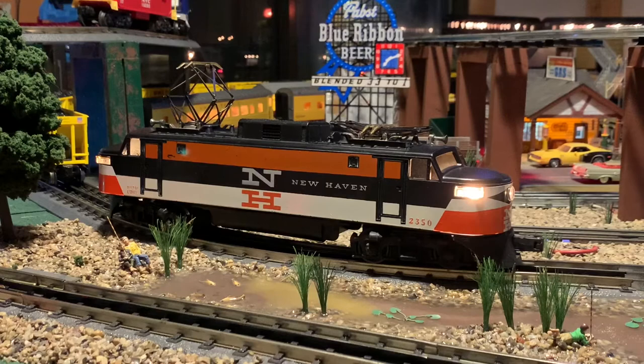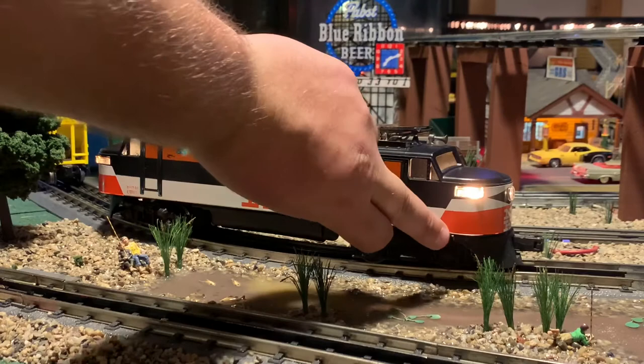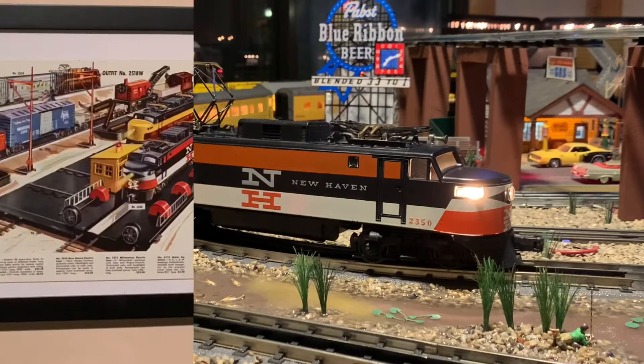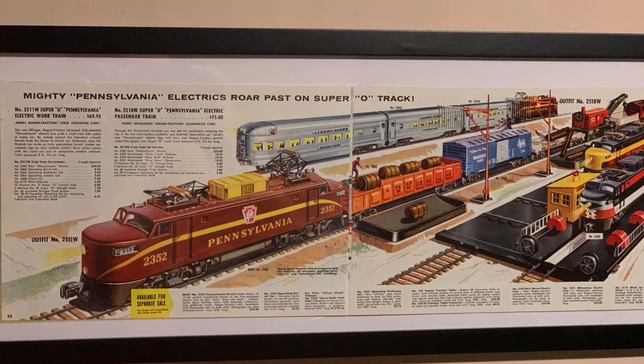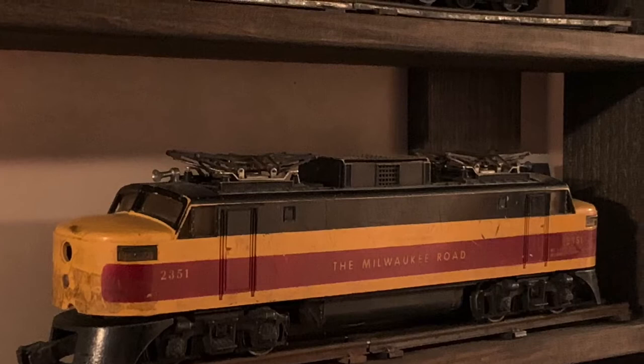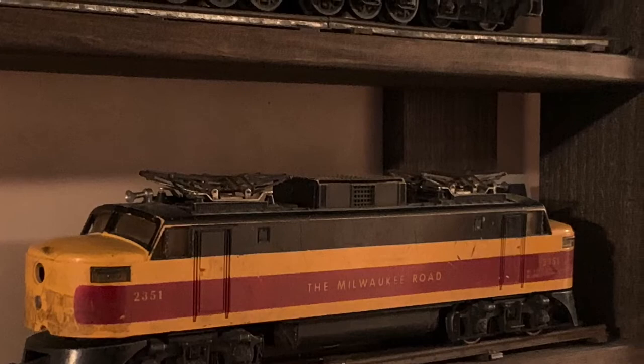You can see the decals on this engine starting to peel up in the corners a little bit. I'm honestly not sure if these are the original decals or not — they still look great and match the rest of the engine, so even if they are replacements I'm not upset about it. I'd rather have it look good than have nasty peeling decals. Lionel came out with two more EP5s in 1957: the 2351 Milwaukee Road and 2352 Pennsylvania. As mentioned in a previous video, I do have a Milwaukee Road but she's in pretty rough shape — maybe we'll do a restoration video of her in the future.